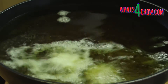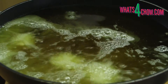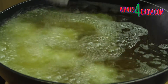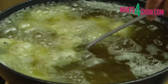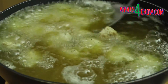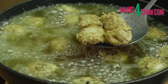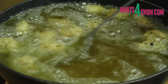Half fill a large pan with oil and heat this to 160 Celsius or 320 Fahrenheit. Carefully lower the nuggets into the oil and fry the fish for three minutes until crispy and golden. Use a slotted spoon to remove the nuggets from the oil and drain any excess oil on kitchen paper.